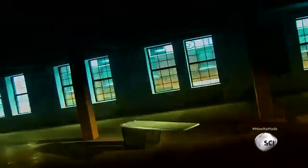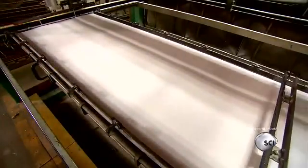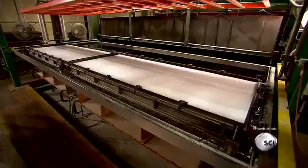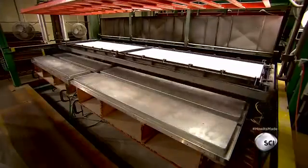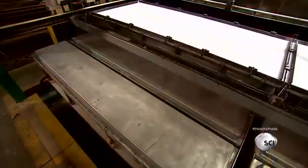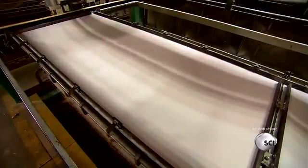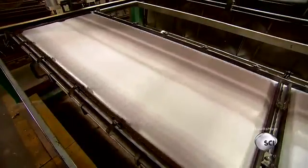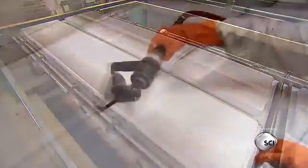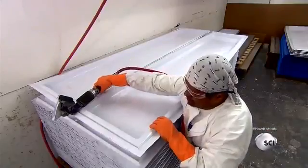To make the diving board shell, workers load a sheet of acrylic into a clamping machine that transports it into an oven. The oven heats the sheet for about 30 seconds to soften it, then a forming machine applies suction to draw the softened acrylic tightly over a mold in the shape of two diving boards. Fans blow cool air, hardening the acrylic to this shape within seconds. They extract the molded acrylic, then slice it in half to separate the two diving board shells.